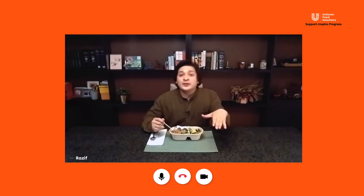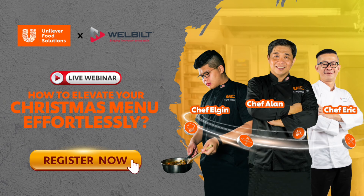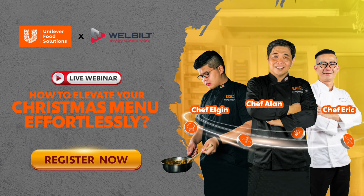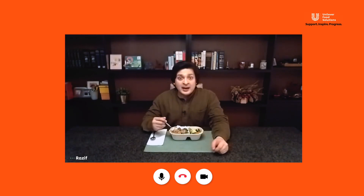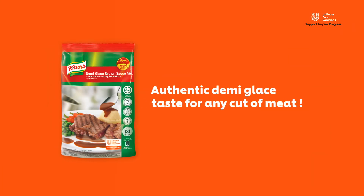Okay guys, sebelum I chow, there's something I nak kongsi dengan you all. There's going to be a very exclusive webinar brought to you by Unilever Food Solutions. It's going to be handled by their in-house chefs. And the best part is it's free and it's open for everyone. If you're interested, check out their social media for upcoming updates. I nak chow and makan benda ni. Atasnya!